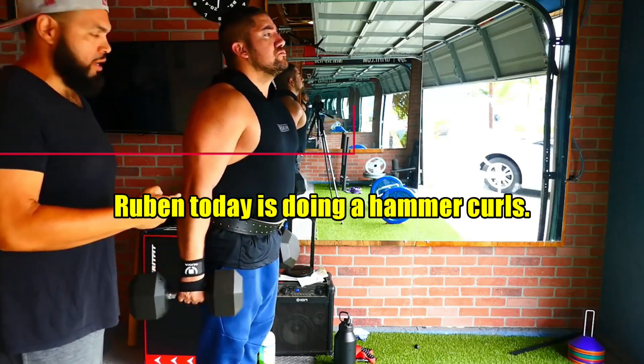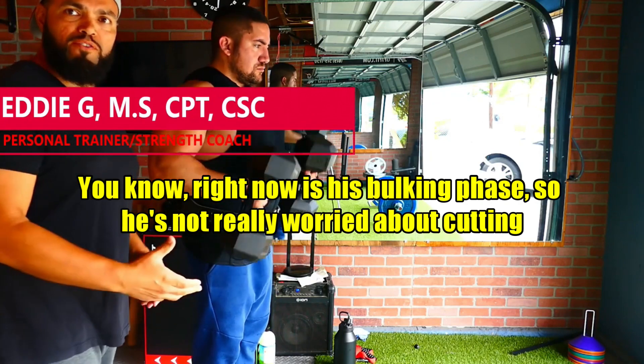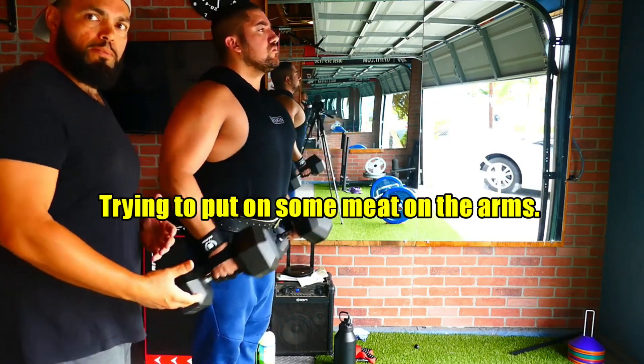All right, we're here with Ruben. Ruben today is doing hammer curls. Ruben right now is in his bulking phase, so he's not really worried about cutting too much. He's trying to put on some meat on the arms.